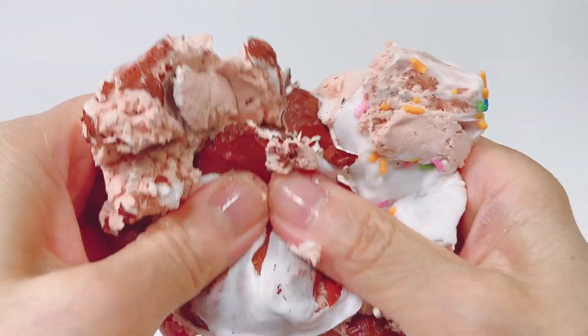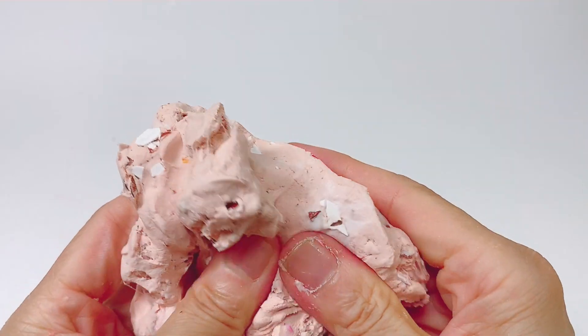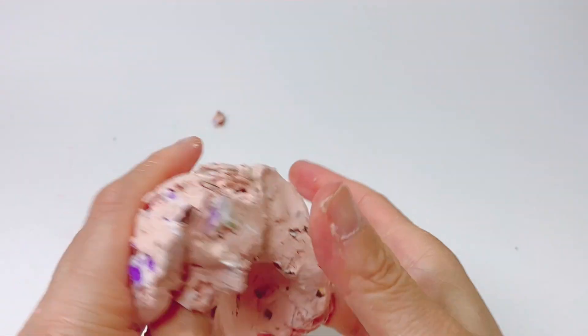Place the lid on the lid. Place the lid on the lid. Place the lid and the lid. This is the lid.